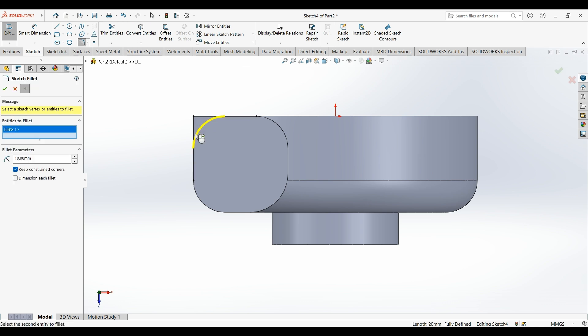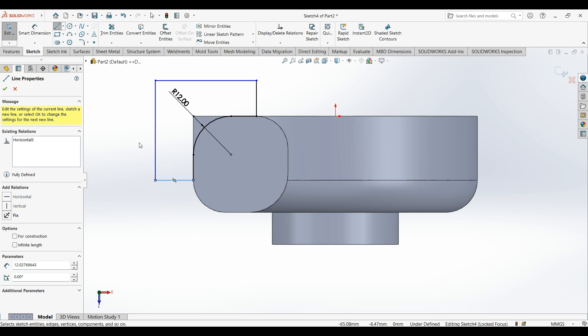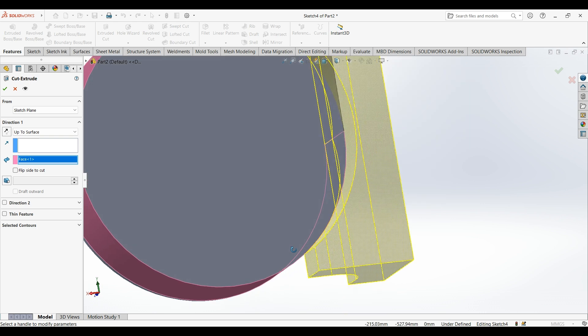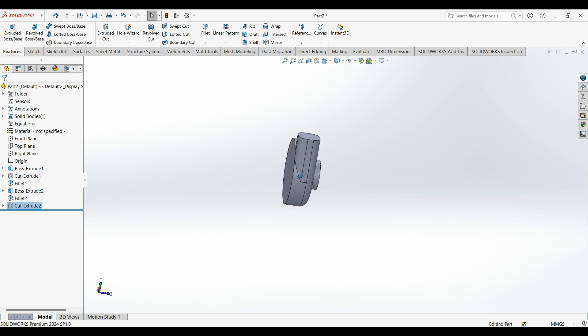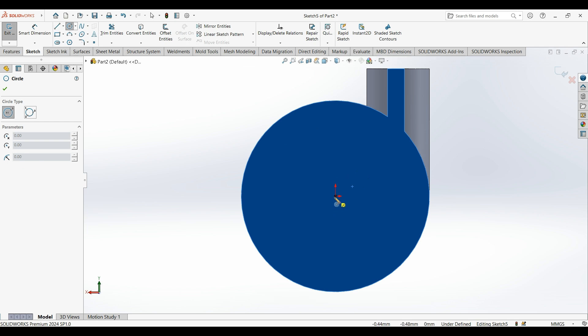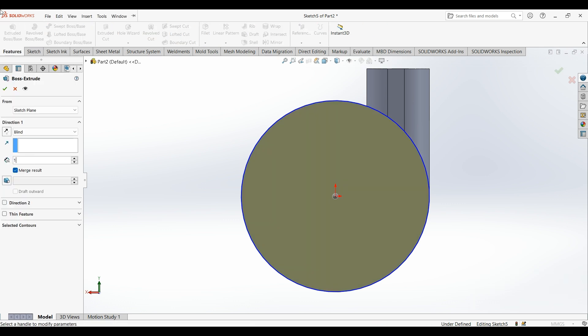Here you can close the sketch and do an extrude cut. The condition is up to surface — select this surface. It should look something like this. Then select this face, sketch on it, draw a circle up to the edge, and extrude by one millimeter.